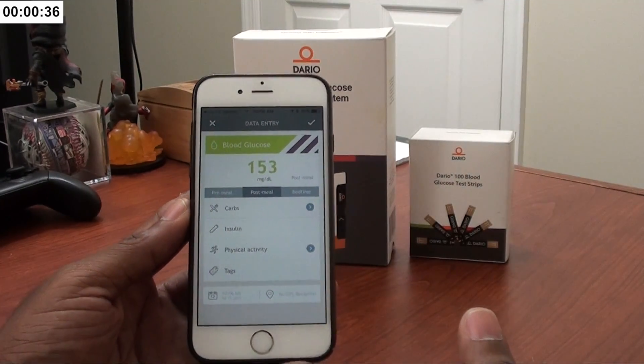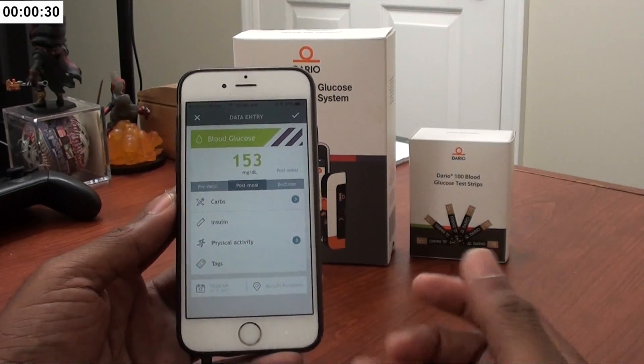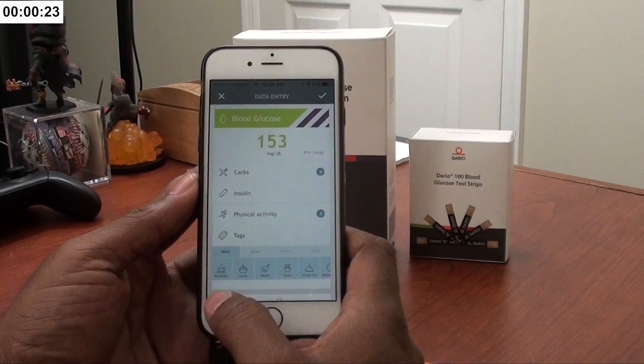You can go back and see what you've done for the week and what you need to adjust to get your numbers where they need to be. Let's say it's morning time — before breakfast. I'll do pre-meal, come down here and tag it as breakfast.